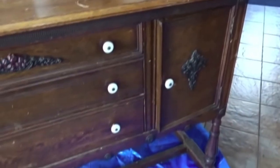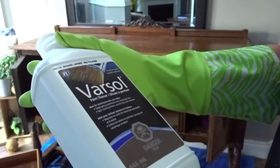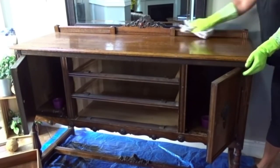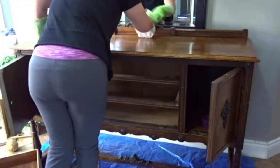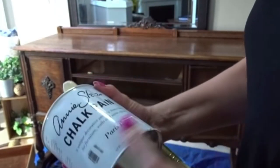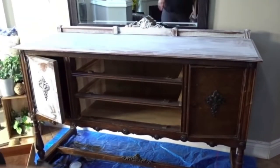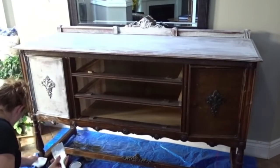The number one furniture makeover project on my channel — also the number one video in views, likes, and comments — is a sideboard I picked up for either $50 or $75, I can't remember exactly. This one needed a lot of work; it was quite damaged. I used Mineral Spirits or Varsol to clean everything off it completely. I then went back to Paris Gray since I had some leftover from the coffee table and painted the whole piece — I believe it was just one coat.